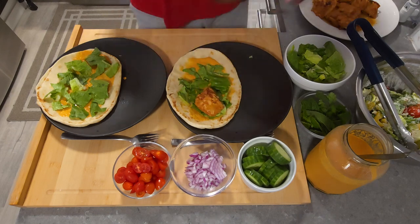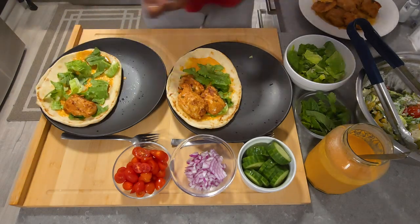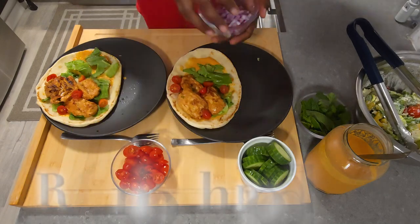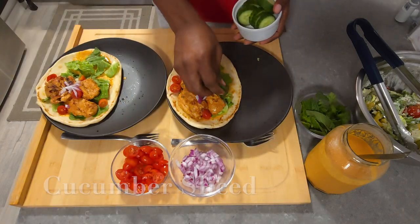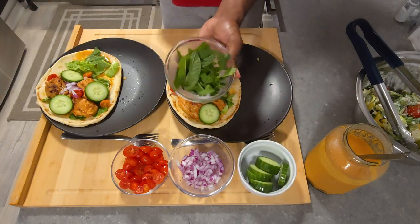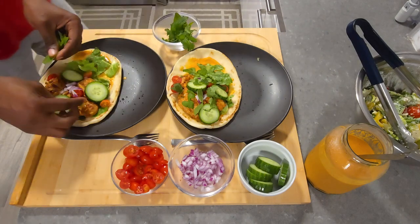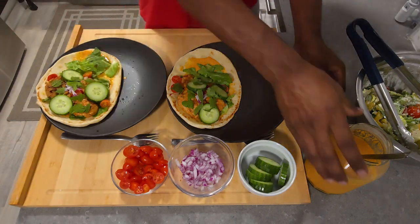Now we're adding our chicken protein on top of the lettuce, immediately followed by cherry tomatoes, then diced red onions, some beautiful fresh sliced cucumbers, and then we're gradually adding some torn mint on top of each of our wraps.